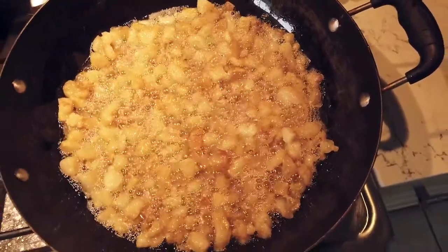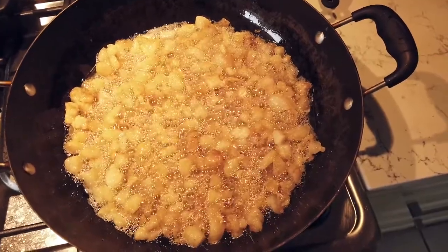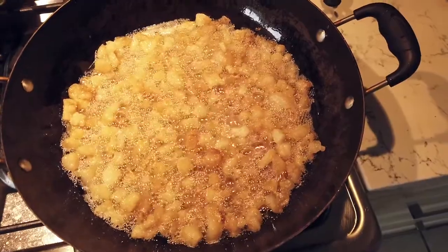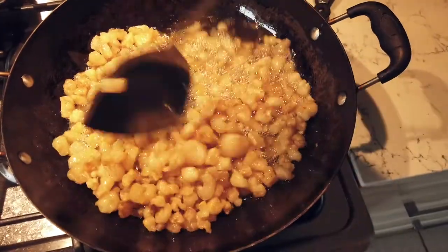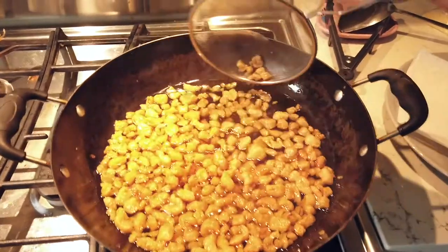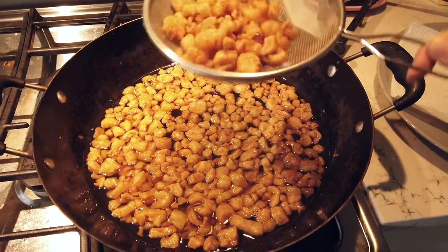The lard looks really golden brown on camera, but it's still pretty pale in real life. Once the fat nuggets are covered in oil, it's time to lower the heat to low and give it a gentle stir every now and then. It takes a while until it's a real golden brown in real life.